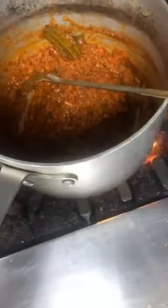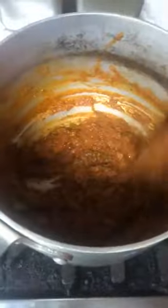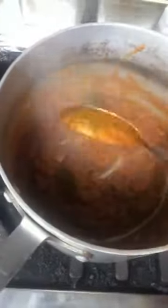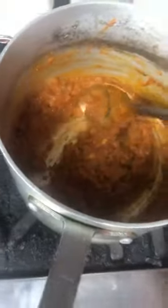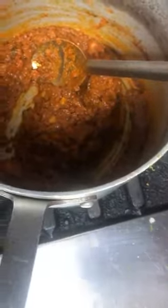Coming back to the pan — you can see that the oil is gradually separating from the tomato paste. Turn up the heat a little bit. The idea is to really cook this out and make sure that all your spices are cooked, nothing is raw. Once this is done, you'll actually start smelling it — you'll smell the toasted tomato and a nice unified aroma from the combination of everything you already put in there.